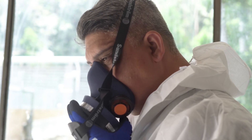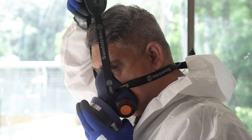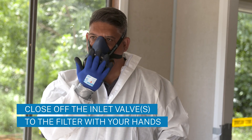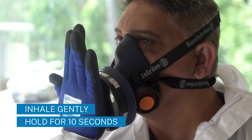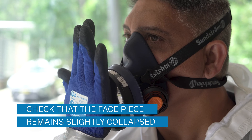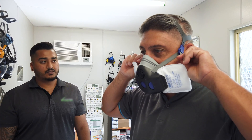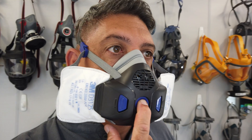Each time you put on your respirator, you should do a fit check to make sure it seals properly. If you have a reusable respirator, close off the inlet valves to the filter with your hands. Inhale gently and hold for 10 seconds. Check that the face piece remains slightly collapsed as it should. If your respirator doesn't seal, continue to adjust it and repeat the fit check process again until it does.